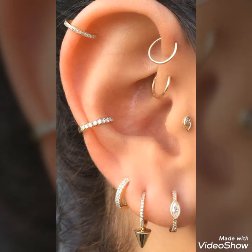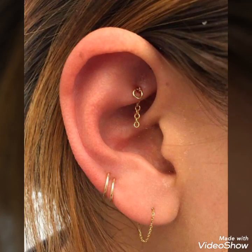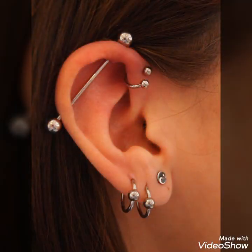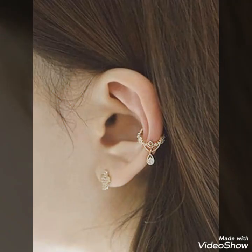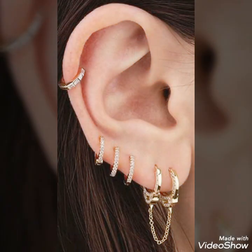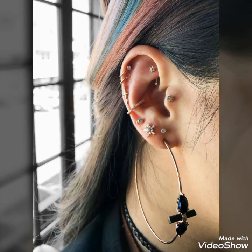Ear piercing is a form of body art in which a hole in the ear is created and jewelry is inserted. You should try these beautiful and stylish ear piercings — I hope you will try them, as they will look very beautiful and very stylish. By wearing these modern and stylish ear piercings, even if you are not interested in wearing any other jewelry, you will still look great.